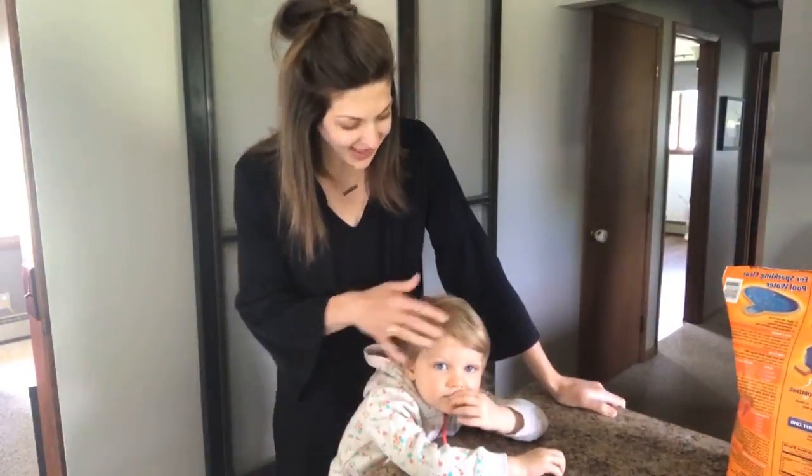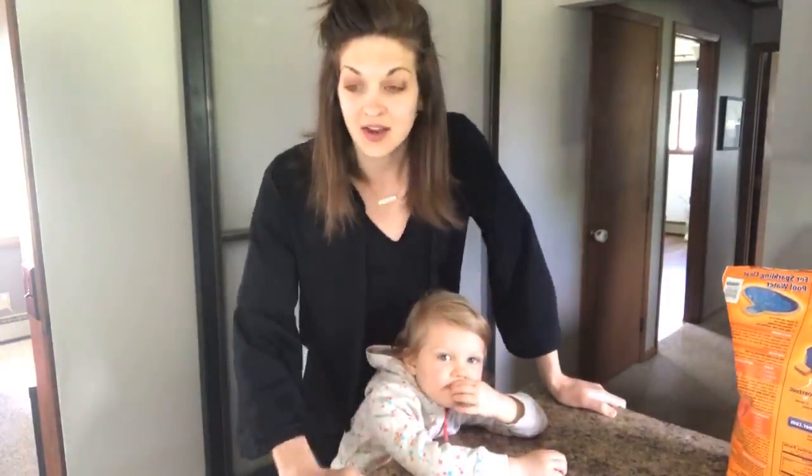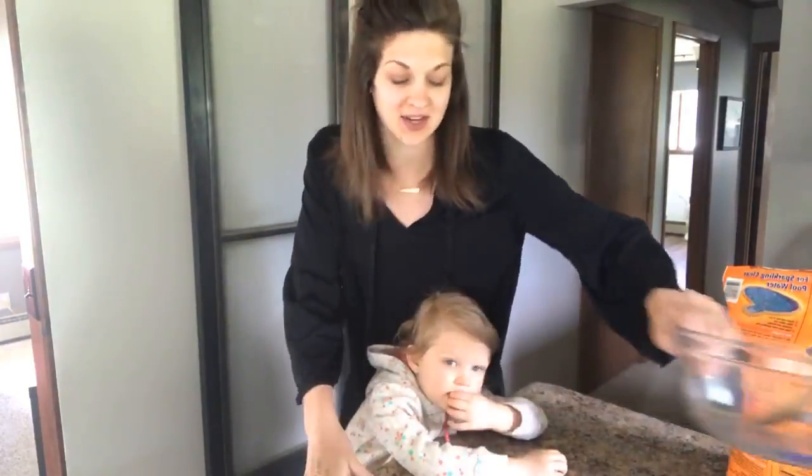Hey everybody. Can you say hi? Hi. All right. Whitney and I are here to get down to business. I have always wanted to make dishwasher detergent tabs and here's our chance.